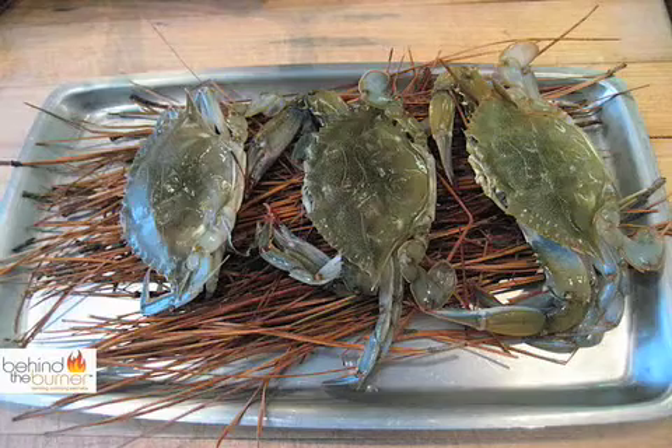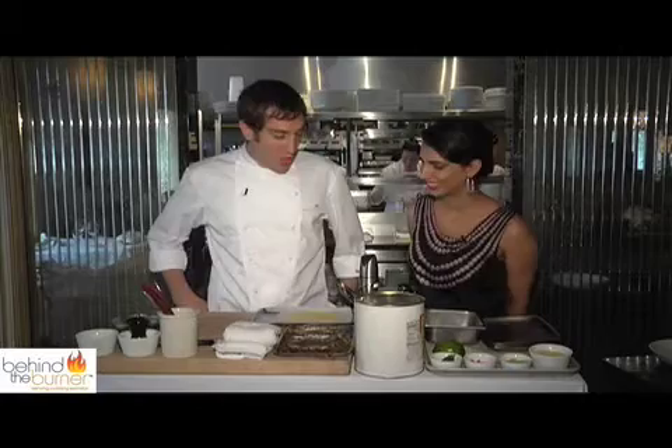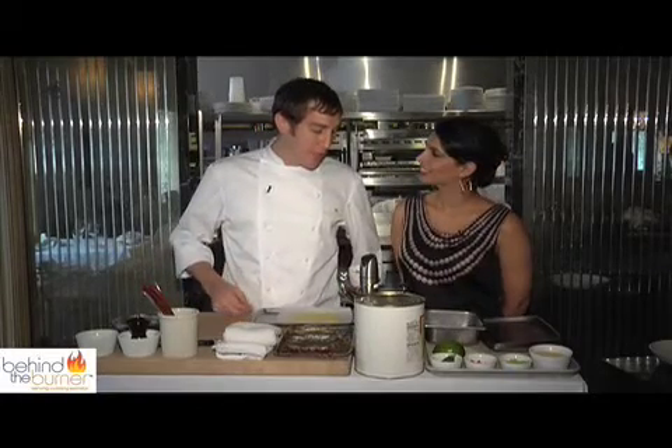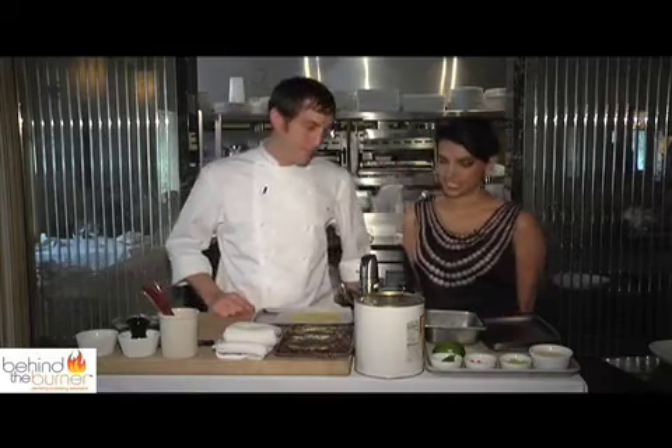I'm here with Chef Jeremy Ravitz. Jeremy, I see soft-shell crab. What are you making for me? Today we're gonna make a pan-seared soft-shell crab with a sweet corn crepe, melon relish, and lobster curry sauce. Sounds delicious. Let's get going.